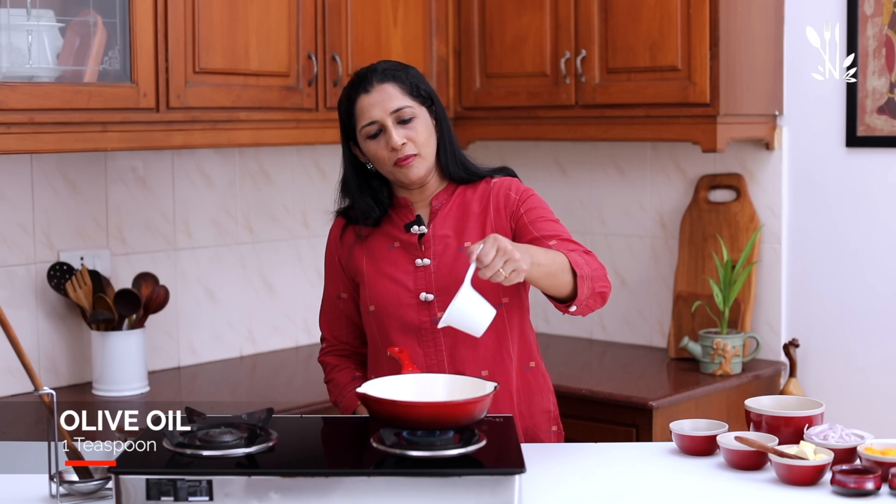Add 1 teaspoon of parsley. Put it on low flame and make it ready. Put it in for 5 minutes. Put the pepper on top.